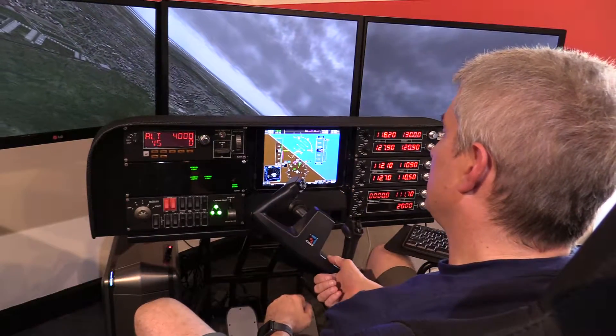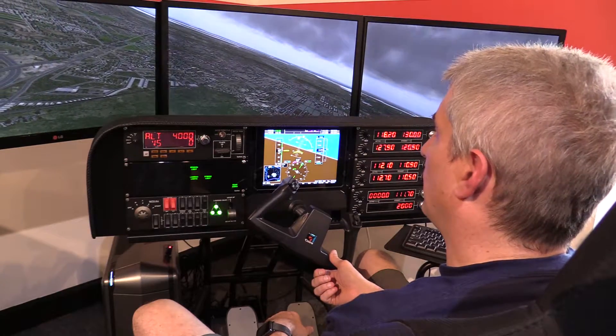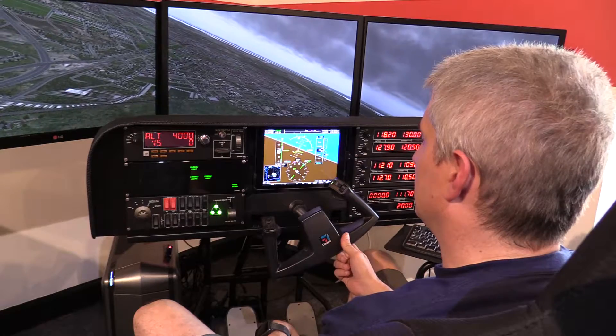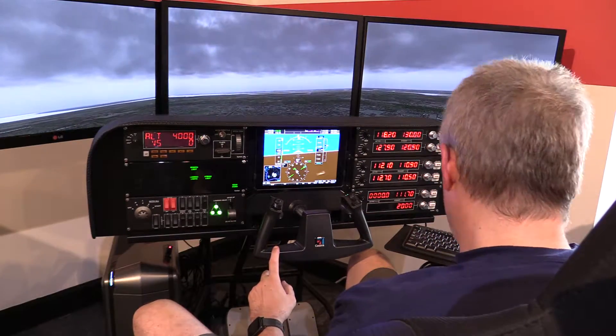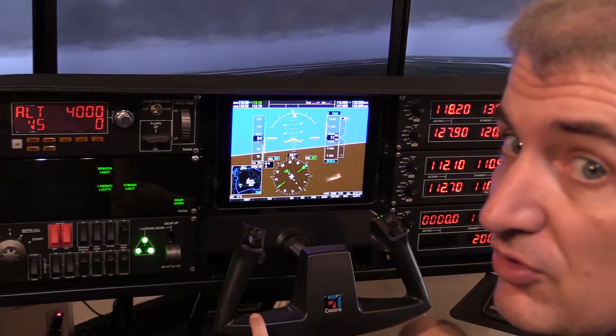Hey, Michael with X-Force PC. We're looking at the G1000 app for the iPad. As you can see here, it's communicating with X-Plane. It also has a touchscreen. And maybe I'll zoom in just a little bit for you so you can kind of see a little bit better.